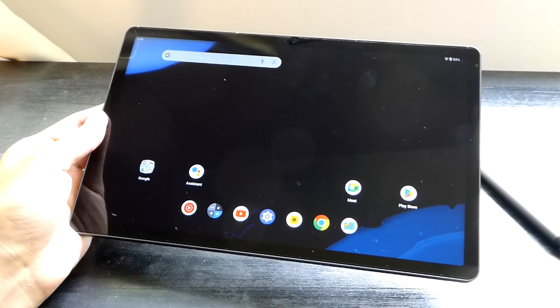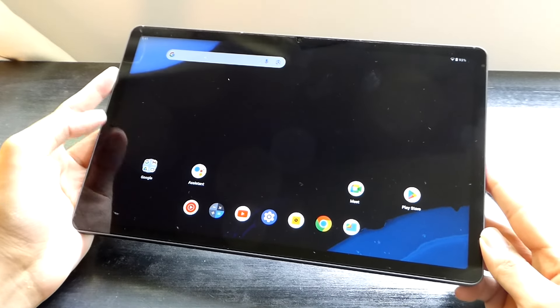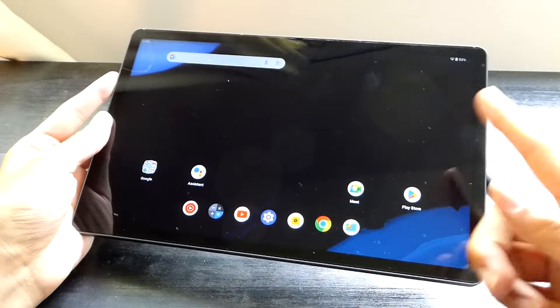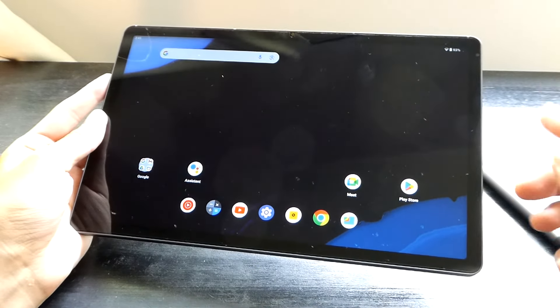Aside from the stylus support, which is bundled in the box, the tablet still retails for around $200 or so, making it relatively affordable, and now has a 2K resolution IPS LCD screen that measures almost 11 inches diagonally.